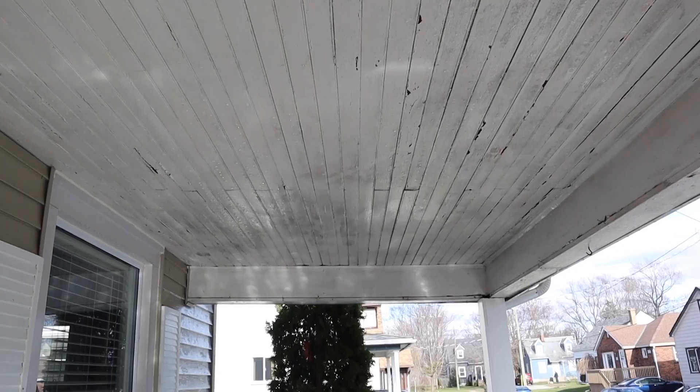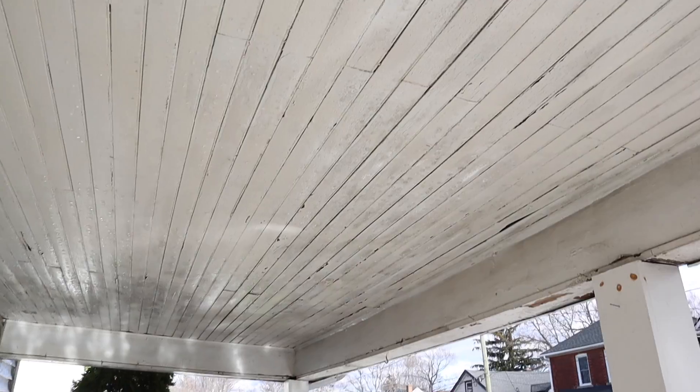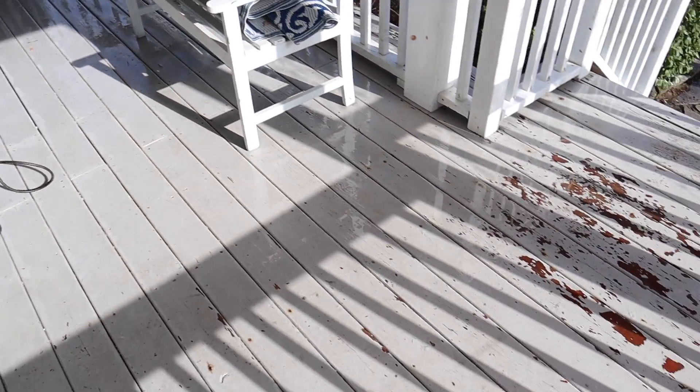Definitely should have worn a bag on my head — I need a shower. All right, looking much cleaner. This is kind of like the middle shot. Lots to fix though.